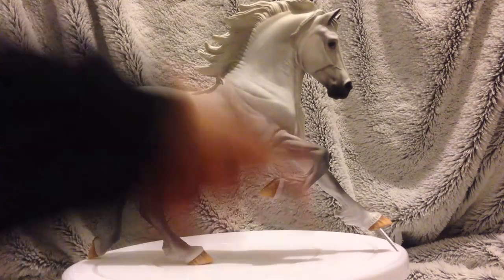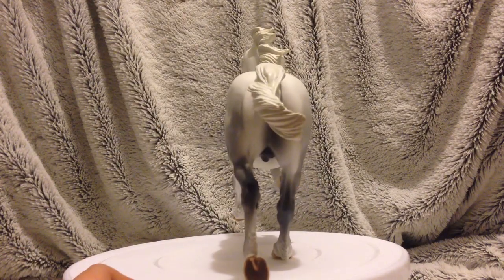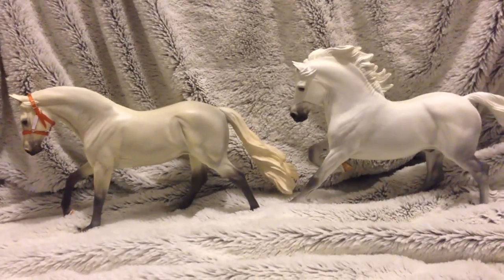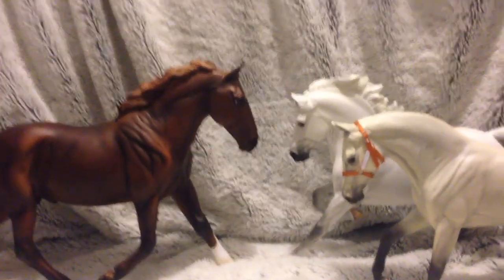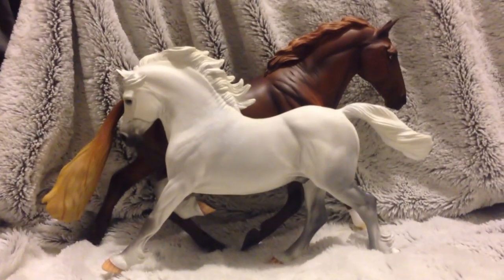Here are Dougie and Percival — or Percy — together. You can see his markings really well on his face. Percy's definitely got a whiter coat compared to Dougie. Last time I did a review, someone wanted me to put the model up against a Breyer model — there they are. Not a complete size difference, but Percy is maybe slightly smaller than the Breyer.